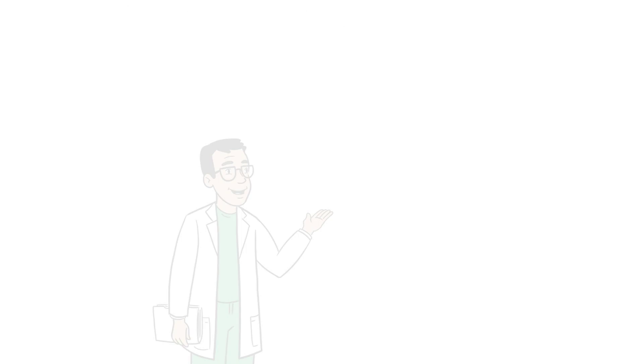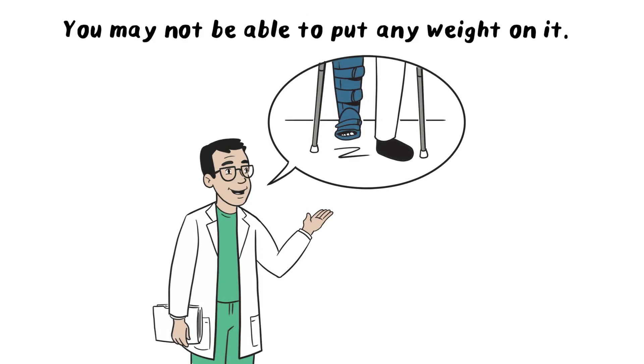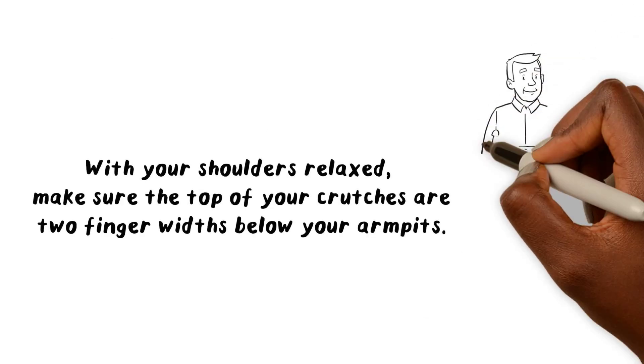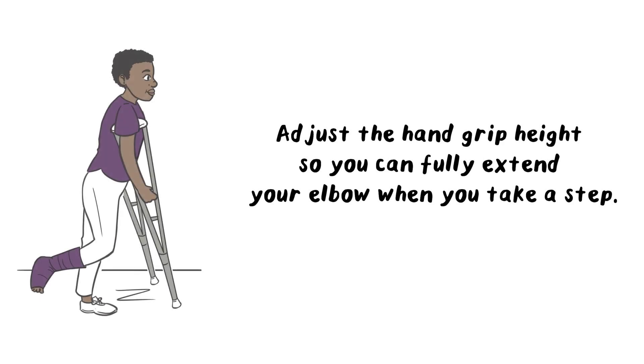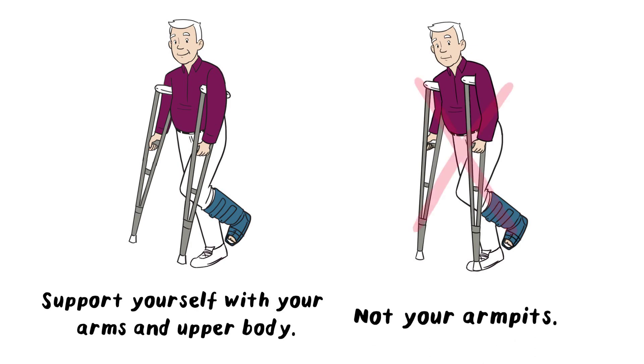Your foot and ankle surgeon will tell you how much weight you can put on your foot. You may not be able to put any weight on it, which means you'll need to get comfortable using crutches. With your shoulders relaxed, make sure the top of your crutches are about two finger widths below your armpits. Adjust the hand grip height so that you can fully extend your elbow when you take a step. Support yourself with your arms and upper body, not your armpits.